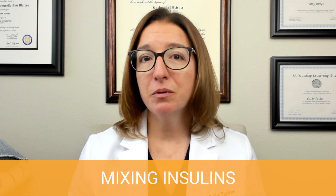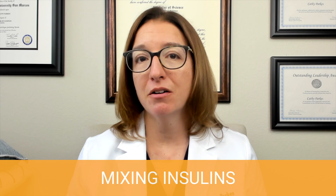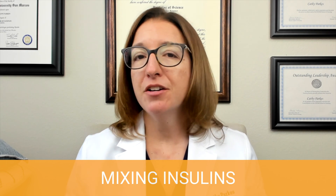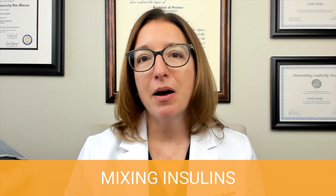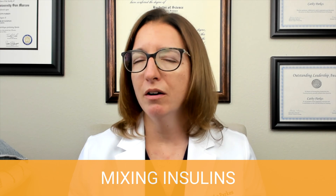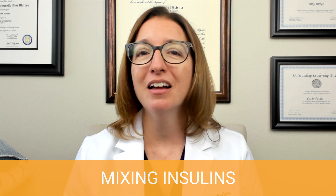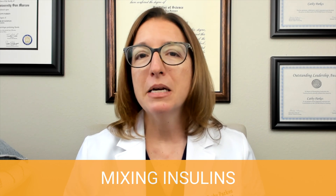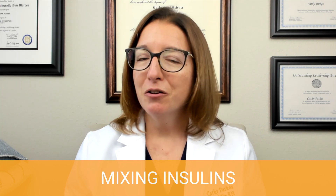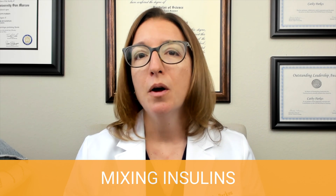Let's talk about mixing insulins. The chance of needing to mix insulins as a working nurse is pretty low — pre-mixed insulins are common today. However, you still need to know this for the NCLEX and nursing exams. The key rule is clear before cloudy: clear is our shorter-acting insulin, and cloudy is our longer-acting insulin such as NPH. Of note, we do not mix long-acting insulins like insulin glargine with any other insulin — a helpful hint is 'long-acting is lonely.'